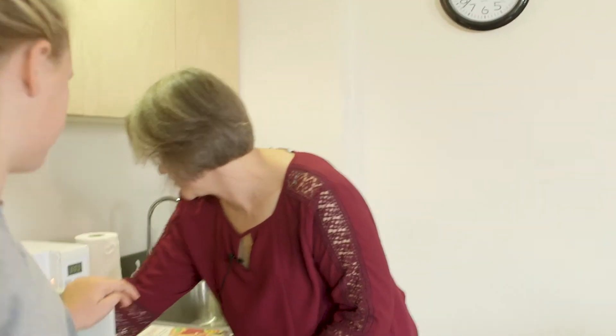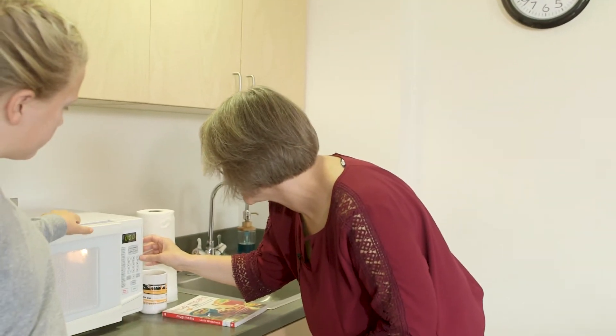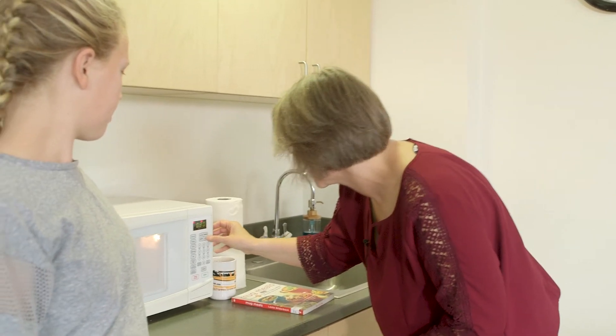We're going to give this 15 more seconds and set the timer.